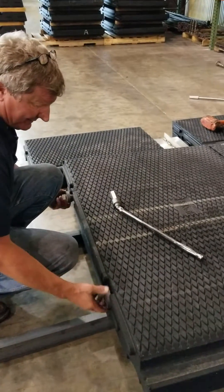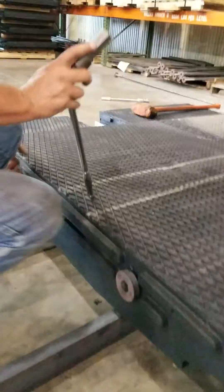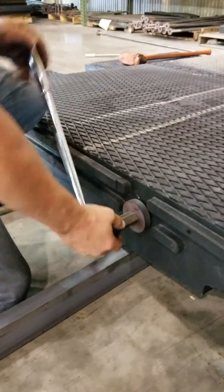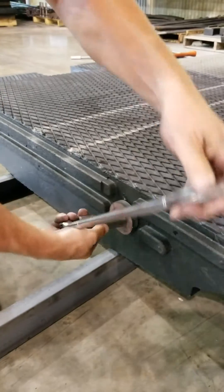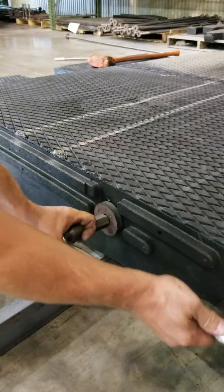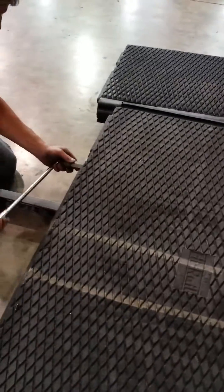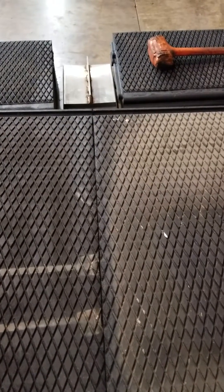Take up the slack by hand first. Then you can use the power wrench — we do not have one on site, so we're doing it manually. As I draw them in, it pulls the centers together. Notice the gap has been completely eliminated.